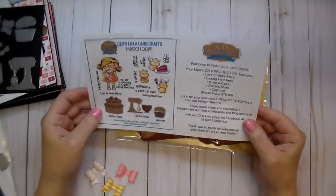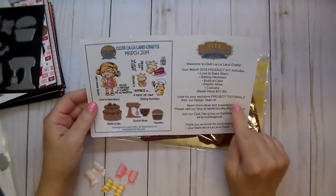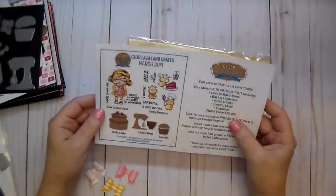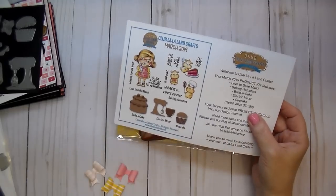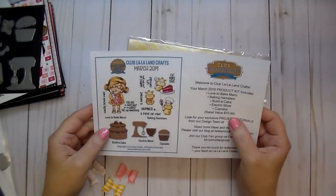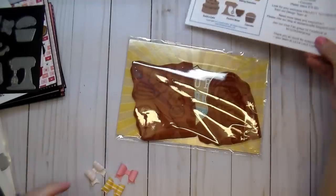I'll have all the information linked down in the description below. If you subscribe, you will have a link to the entire design team's projects and tons of inspiration. I'm going to share some projects with you today, and over on that website I will have a full tutorial. I will also show you a quick tutorial today.